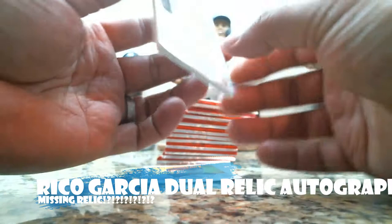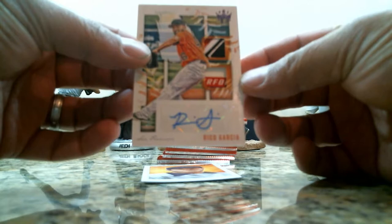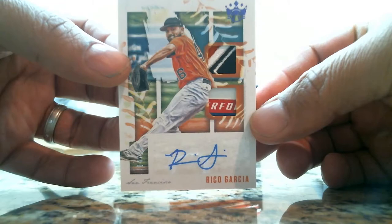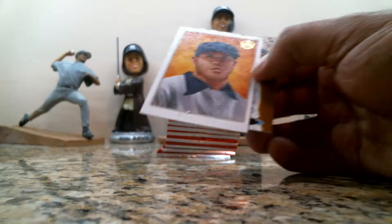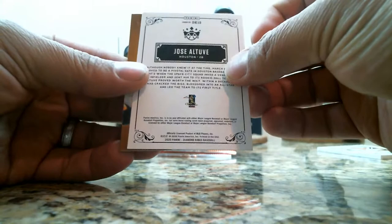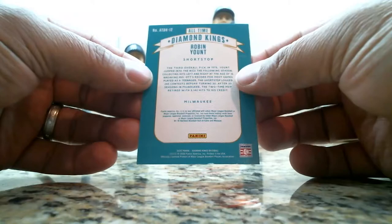What kind of relic is that? Let's see what this says — Diamond King material signature card maybe. That is interesting, almost looks like it's missing a piece. I'll have to take a look at that. So Rico Garcia autograph relic. We also have an Altuve and an all-time Diamond Kings Robin Yount.